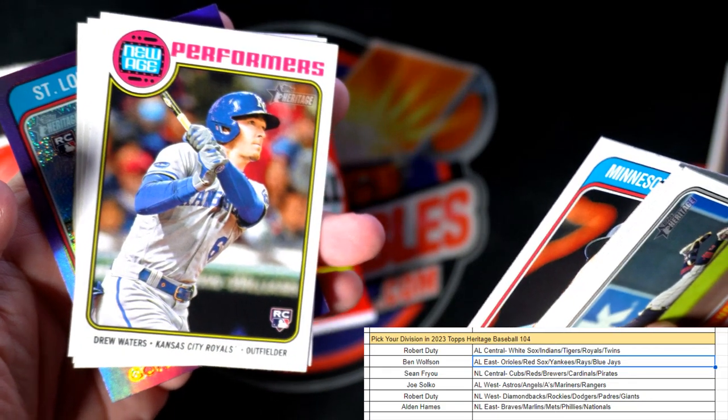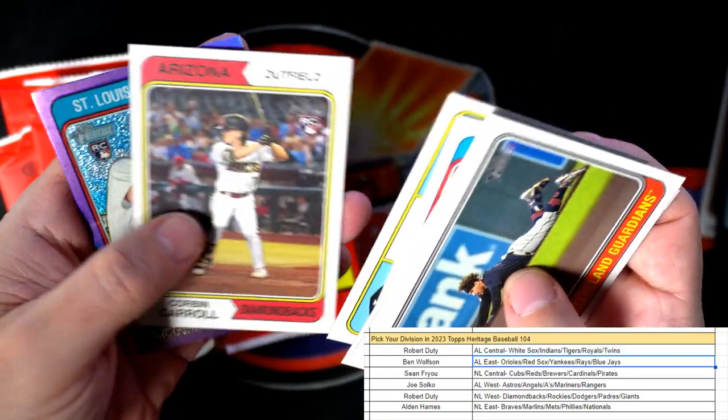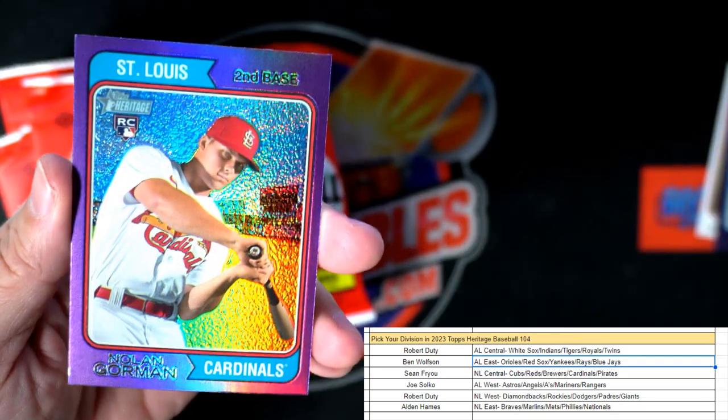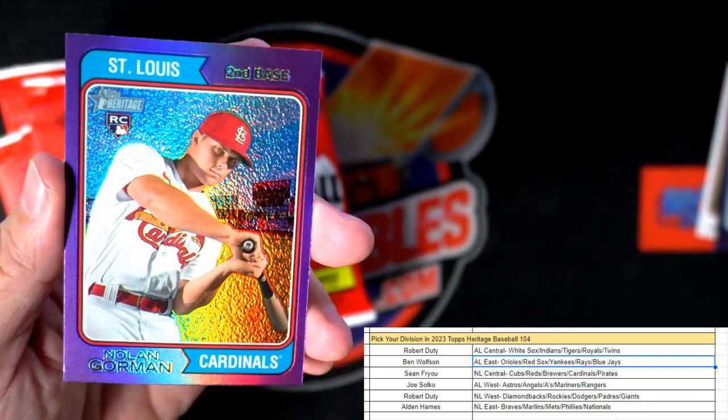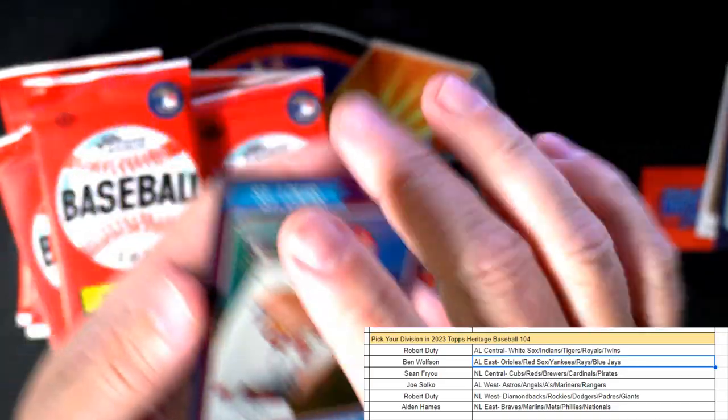Here's a Drew Waters New Age Performers card. And there's a nice rookie card — Nolan Gorman for the Cardinals, National League Central. That one's coming out to you, Sean.